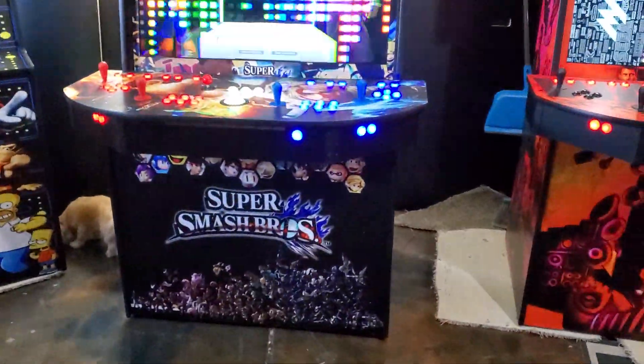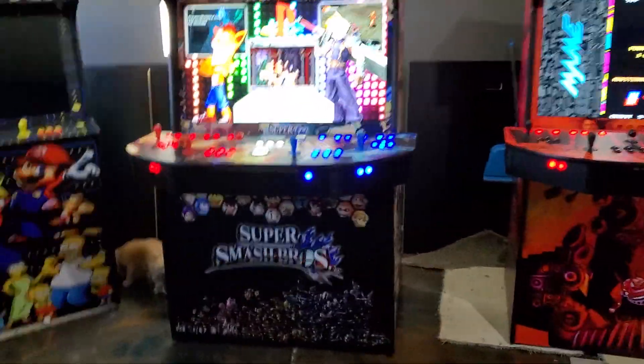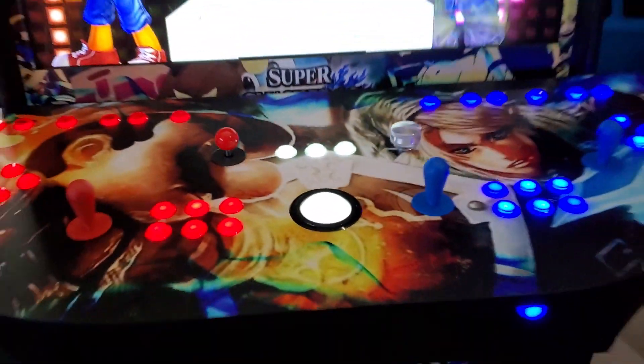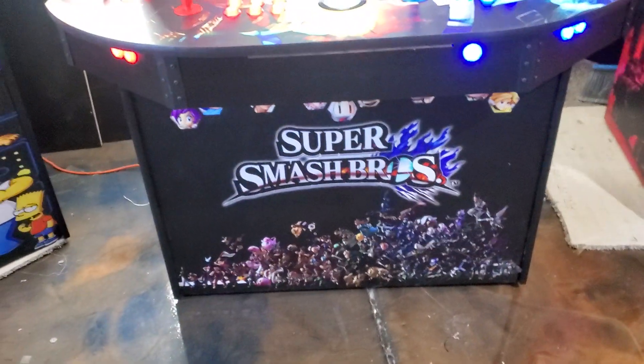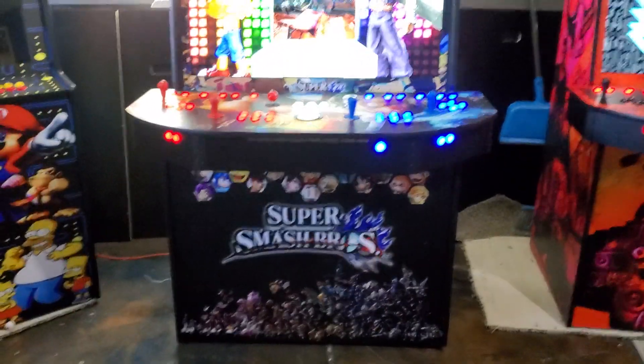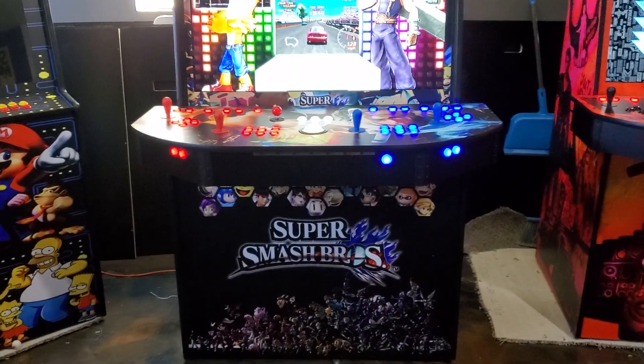Alright, Drew, here we go. I just want to do a quick tutorial. I already have many tutorials on my YouTube channel and they're all the same — all the button layouts are the same with the exception of one cabinet. So let's do a quick tutorial. This video is probably going to be about 10 minutes or so.